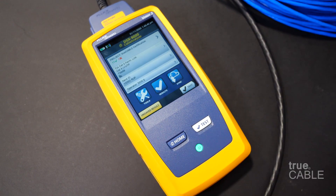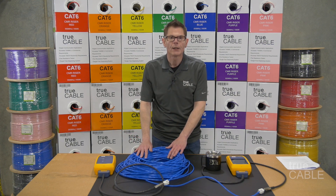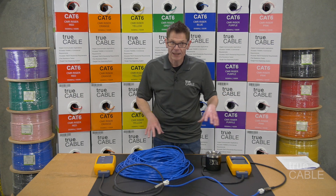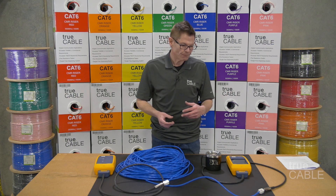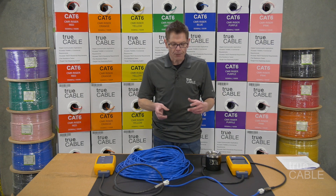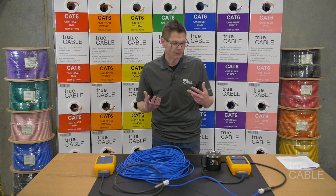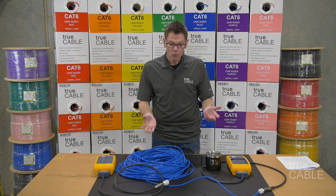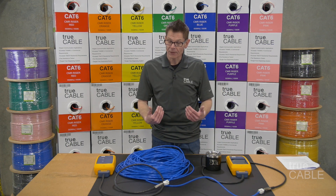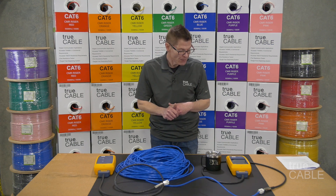So the Fluke test — what we're doing here is making certain that not only does our cable work the way you expect it to, but also that our accessories work, and it all needs to work together as a system. A lot of people think they can just buy this and that and it'll generally work, but if you're going to carry and sell this stuff like we do at TruCable, you want to make sure it all works together as a system.